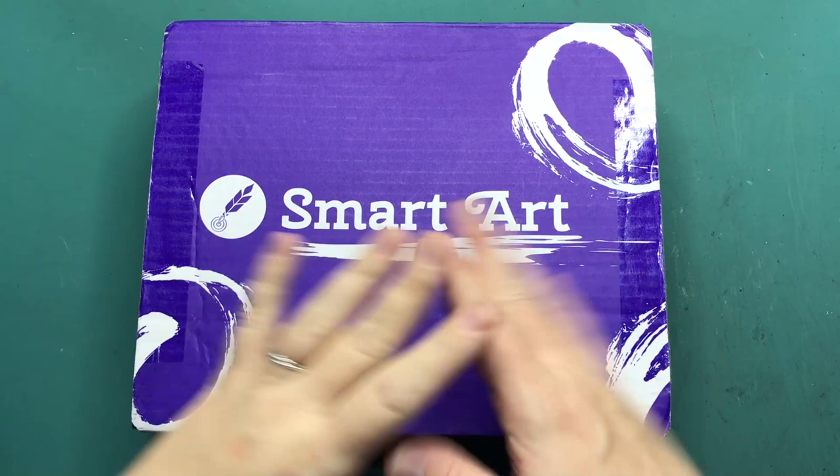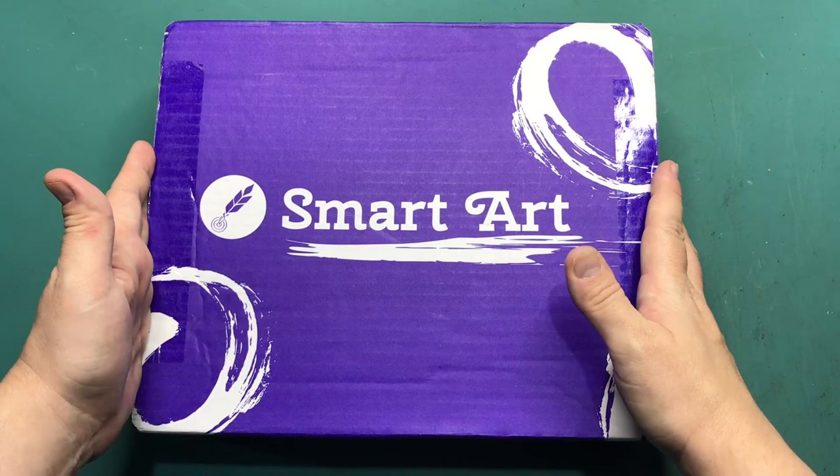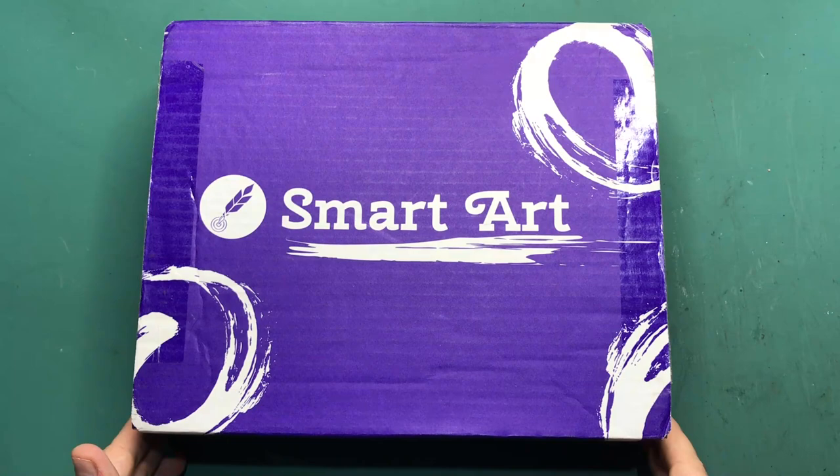Hi everyone, my name is Chantel and welcome back to my channel. Today we have another SmartArt box and this is the December box. Thanks so much to SmartArt for sending me this box to review for you all. If you would like to have 10% off your first order then check out the link in the description box below. But without further ado, let's have a look at what's inside.